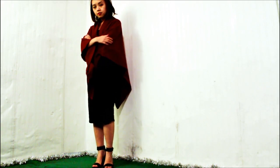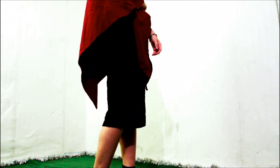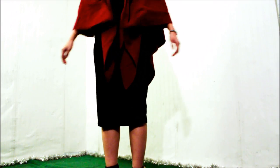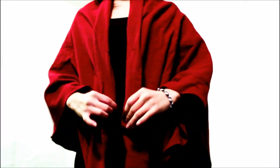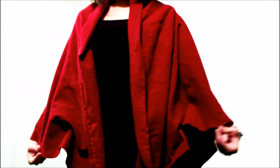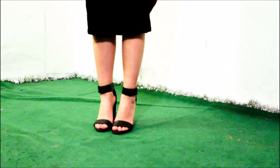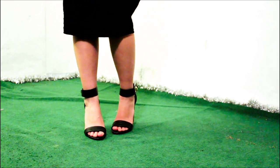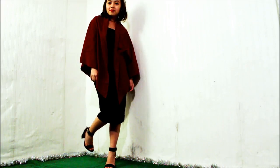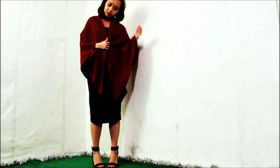For the second outfit, I wore the poncho without the bow tie. I opted for a midi black skirt. I kept the entire outfit black by wearing a black shirt, then finished the look with a pair of black heels. I love the black and red color palette together. This outfit can be worn to a nice dinner or holiday party.